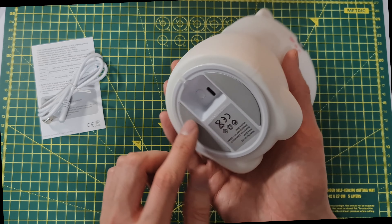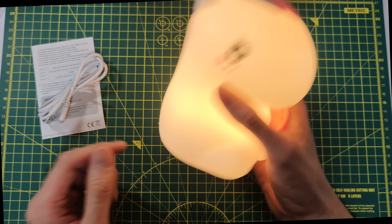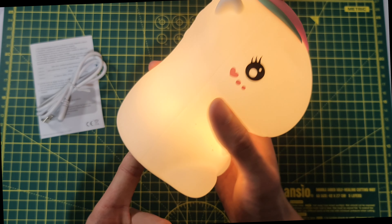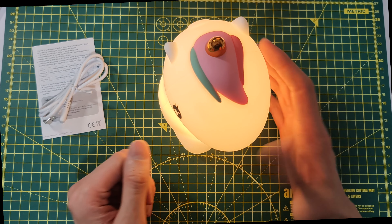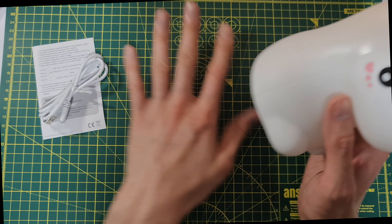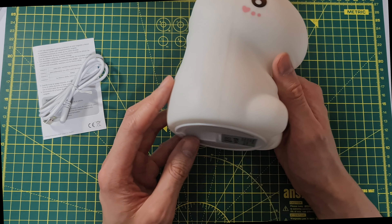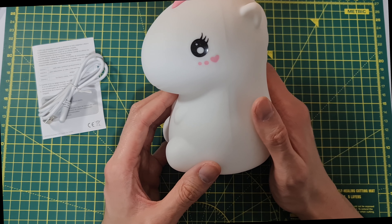The only annoying thing is when you turn it on and place it on the table, it starts changing color because of the tap sensitivity. You have to turn it off and on again and then gently place it to keep the warm white. What I do is place a towel on the table — it dampens the tap towards it. But other than that, it's fine.